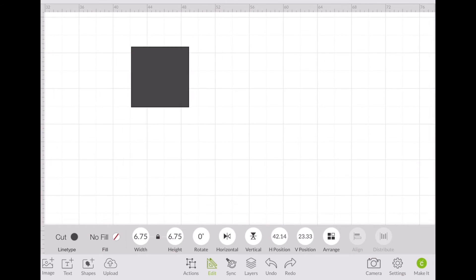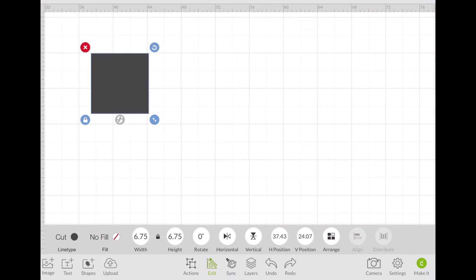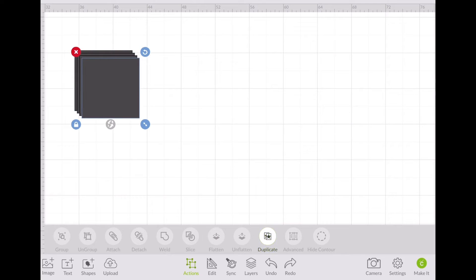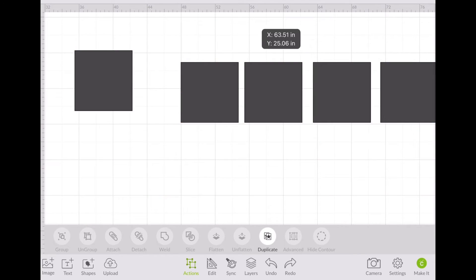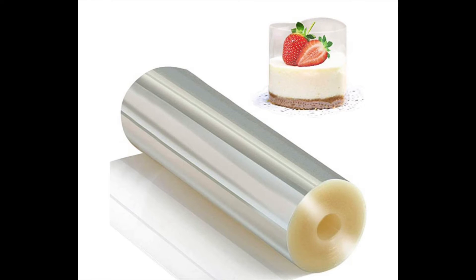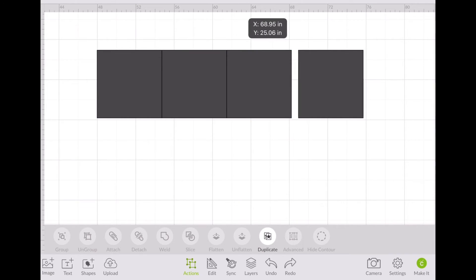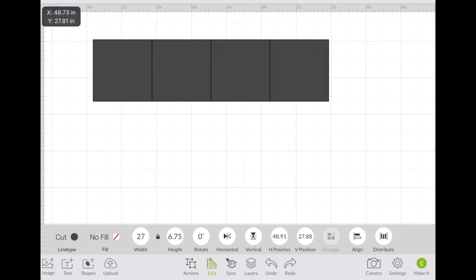In order to get the panels — the three panels on one side — this reference square is going to be the base of everything. What I did initially is I duplicated it four times. I'll leave one alone because that's going to be my reference. The material I use is K-collar, which comes in a roll. But the catch is that Cricut only allows you to cut up to 24 inches in length. And once these are all together, that is going to be 27 inches — which is way more than what Cricut allows you to cut.